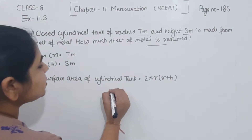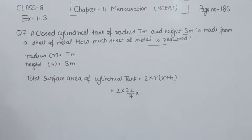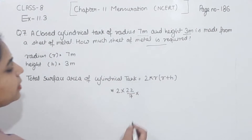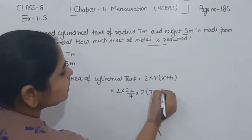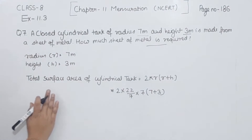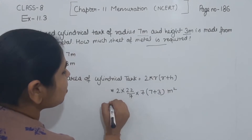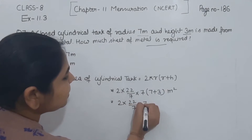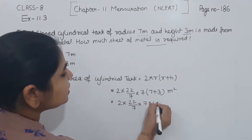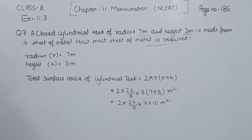Now I am going to put the values. So we have 2 multiplied by π multiplied by r, that is the radius equal to 7, and 7 plus height 3, which gives us 10. So we have 2 multiplied by 22/7 multiplied by 7, and 7 plus 3 is equal to 10 meter square.